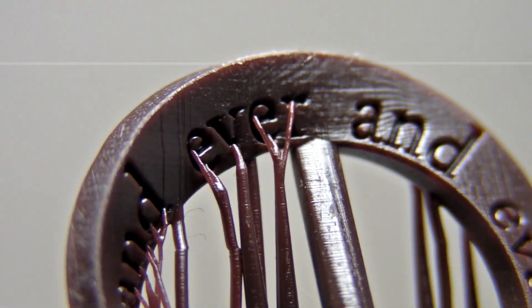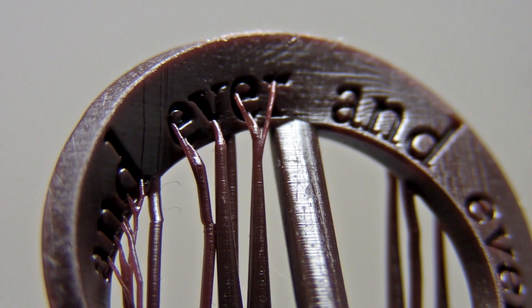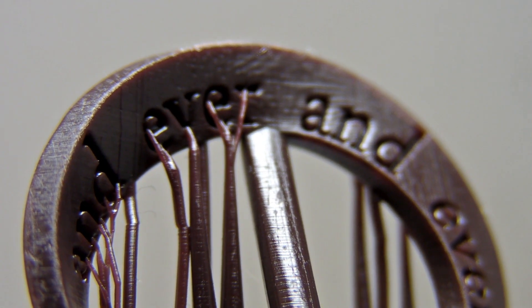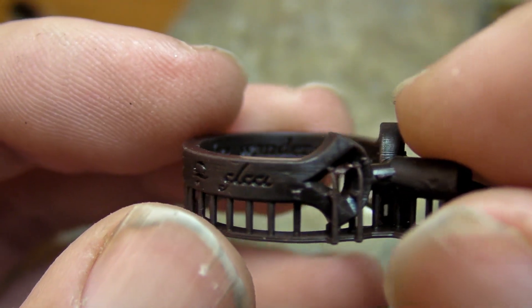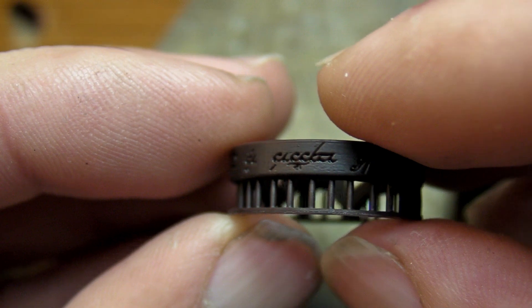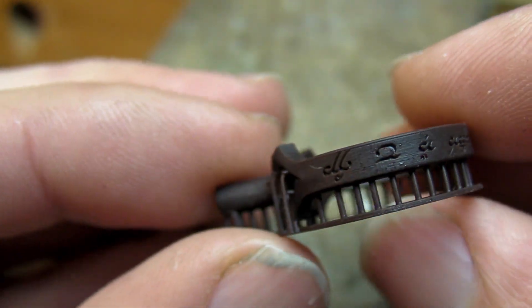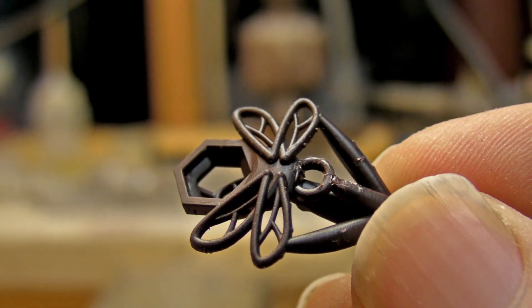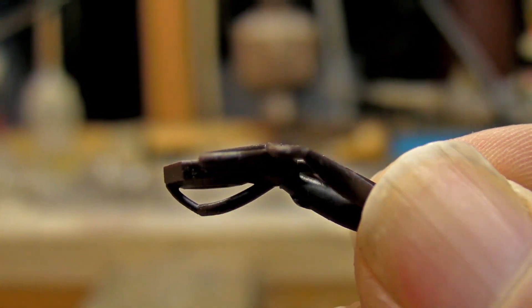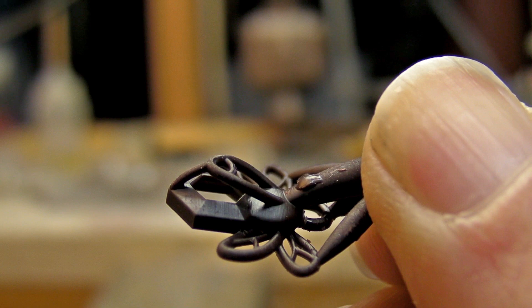The first thing I notice is just how well the details hold up. Some of these supports measure only about 0.3 millimeters. Heavy grow lines were mostly absent, or imperceivable, depending on the piece. If I have any complaint about the prints, it would be that the material itself is a dark brown color, making it hard to see some details.